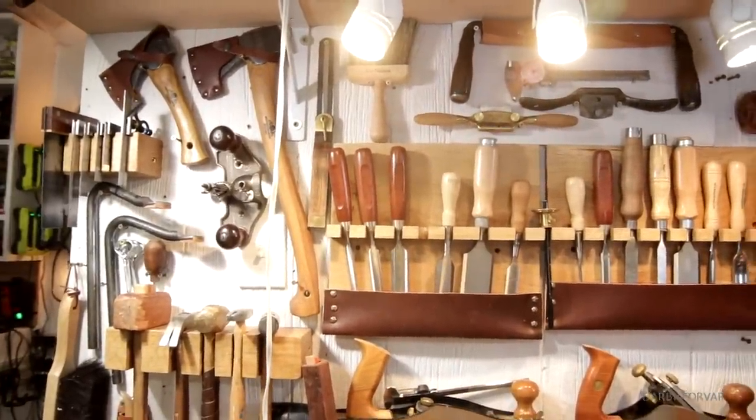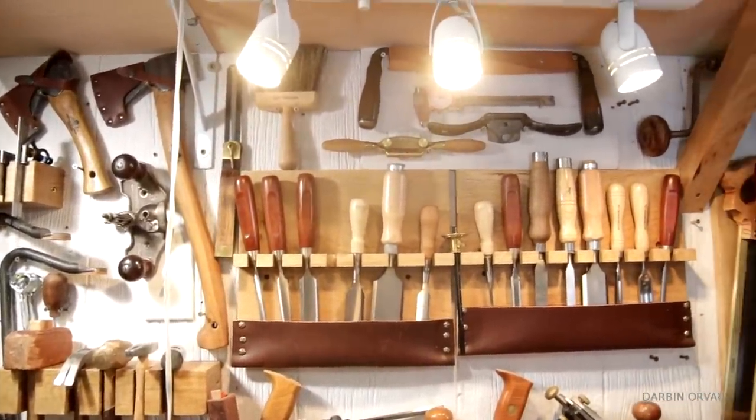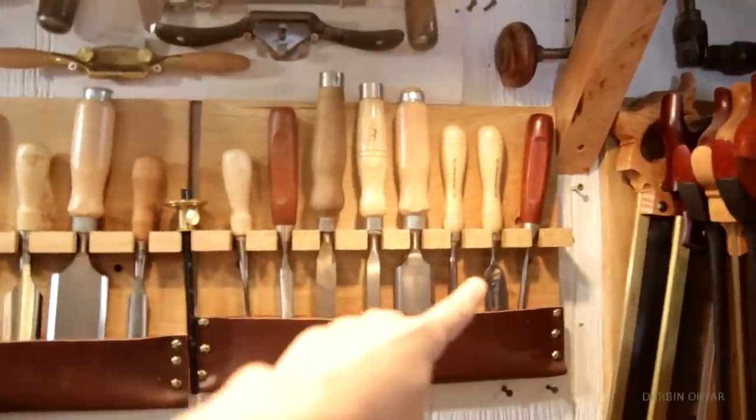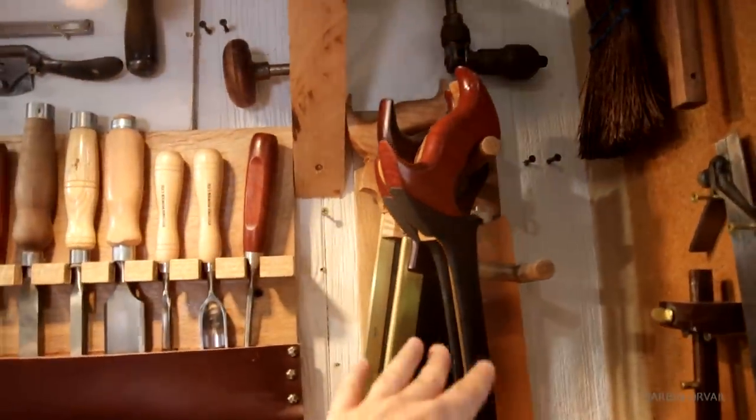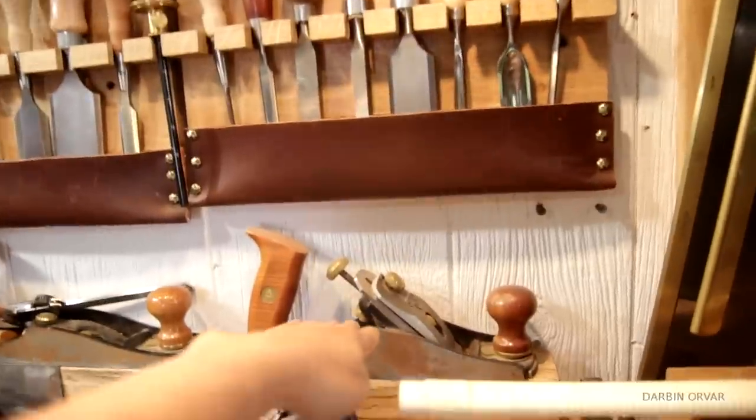It's kind of funny — when you're looking at this wall here, pretty much everything needs to be sharpened. These all need to be sharpened: spokeshaves, drawknife, axes. And you're not going to sharpen these on here, but hand planes — yes.